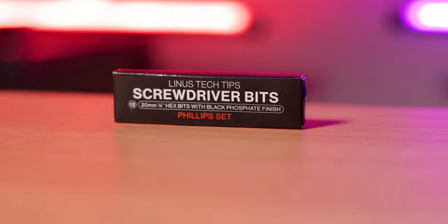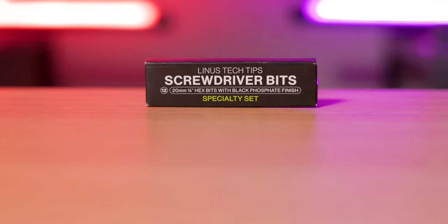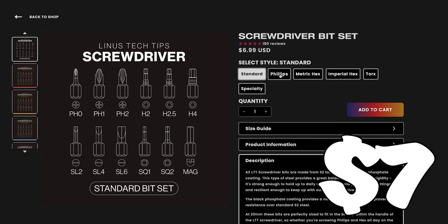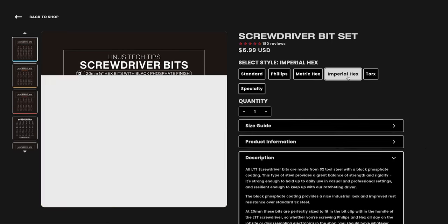You will see some visual wear and tear on the phosphate coating with use, which is normal and expected. In addition to the standard bit set, there are also several other bit sets available for purchase, including Torx, Standard, Philips, Metric, Hex, Imperial, and Specialty Bits. Each is priced at about seven US dollars and is designed specifically to work seamlessly with the LTT screwdriver.